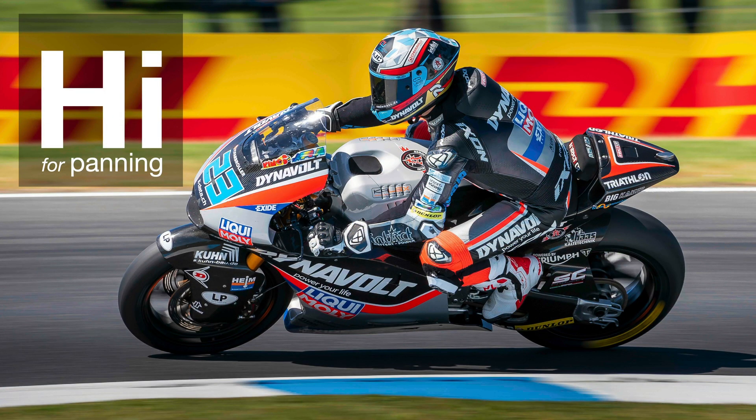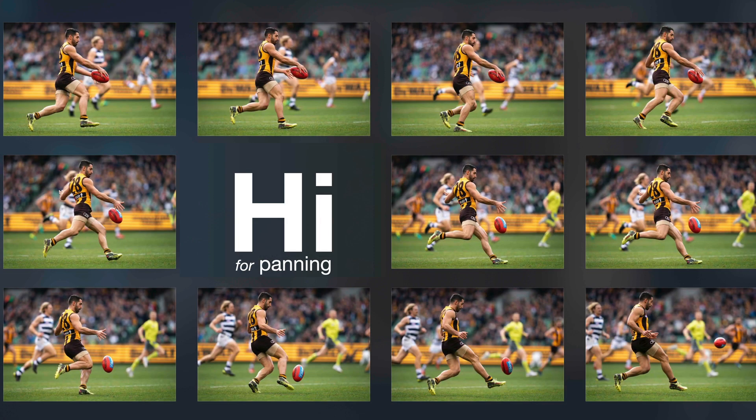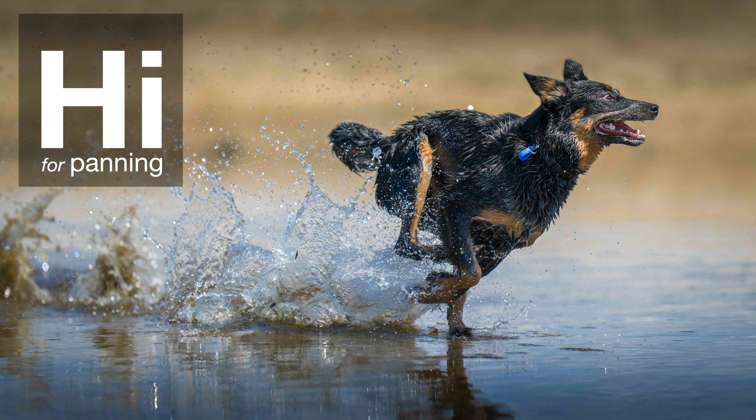Remember: high for panning on all cameras, except the Alpha 1, where you'll choose high plus and get the maximum frames per second. High for panning — pretty much all sports where the camera is going to be moving, use high rather than the high plus setting.